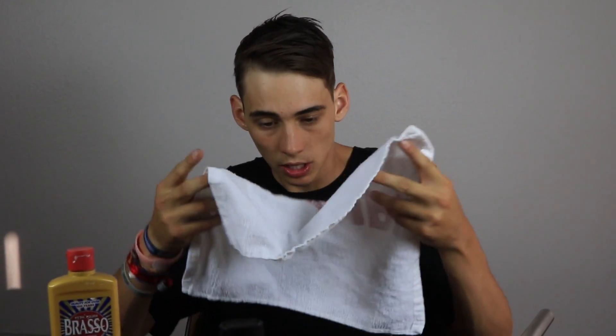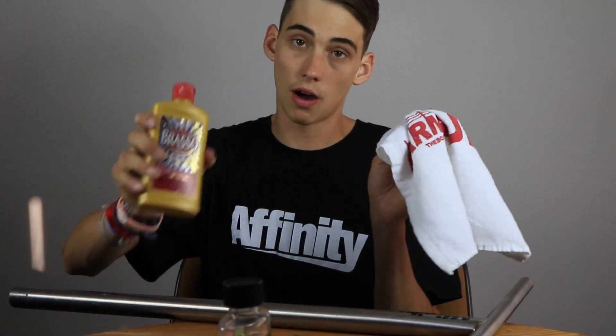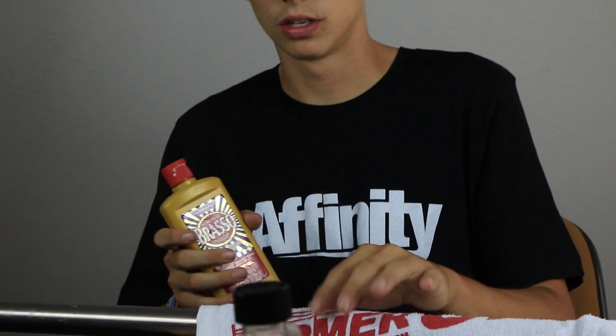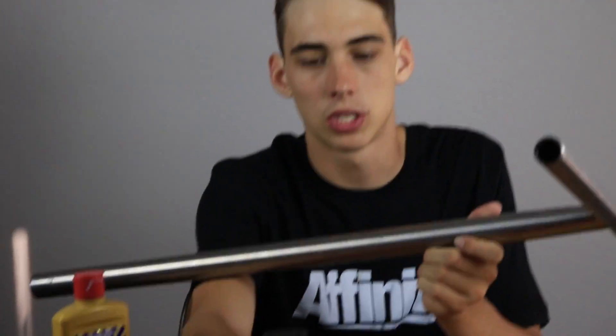So now that that's out of the way, I'm gonna use this to polish my bars. The thing that you'll need is a rag of some sort and obviously the polish. For a rag, you can just use an old t-shirt that you cut up. Alright, now I'm gonna pour the polish. Should I do it on the bars or the rag? I guess it doesn't really matter — I'm gonna do a little squirt on the bars. Let's get to it.